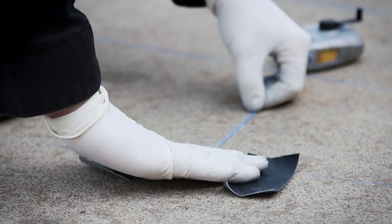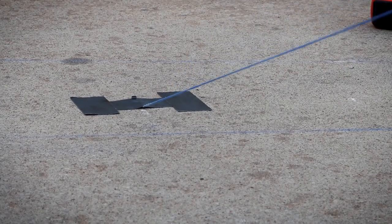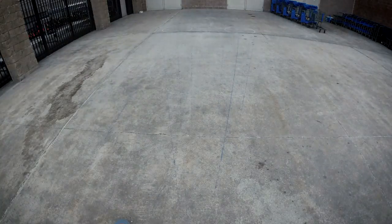For each project we're trying to incorporate a little bit about the city that we're working in. Today in Arkansas we're doing more of a Super Bowl themed piece — it's more relating to the time of year rather than the location.